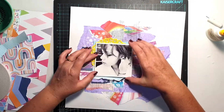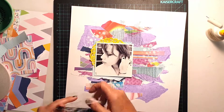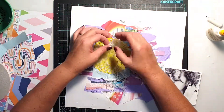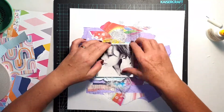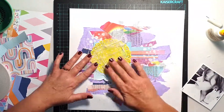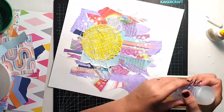I wanted to add a pop of colour, so I chose a bright yellow doily to help separate my daughter's photo from the background and help it pop from the page. Putting that little bit of bright yellow behind the photo just helped lift it up from all those background layers and bring it to the viewer's eye.